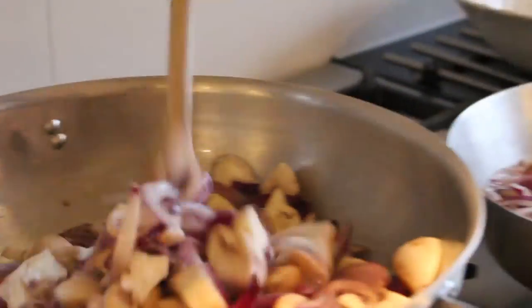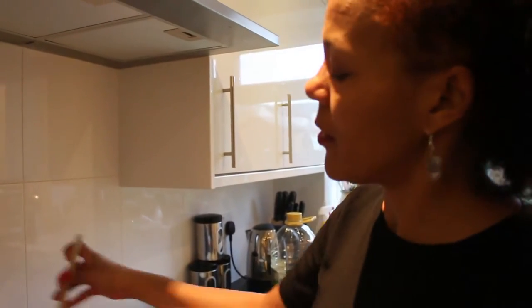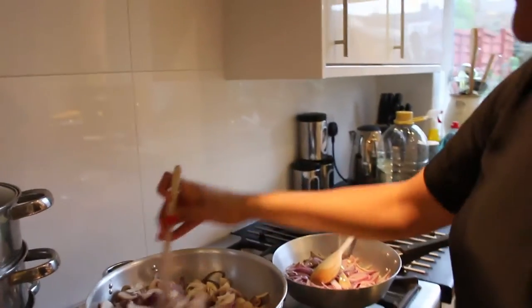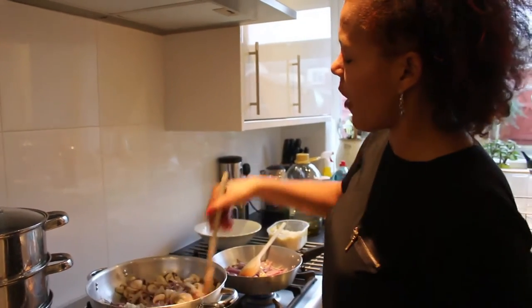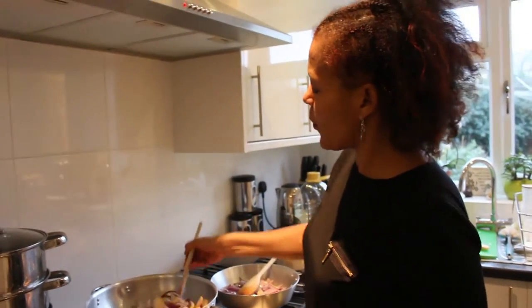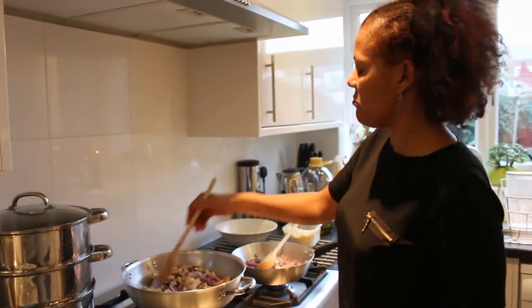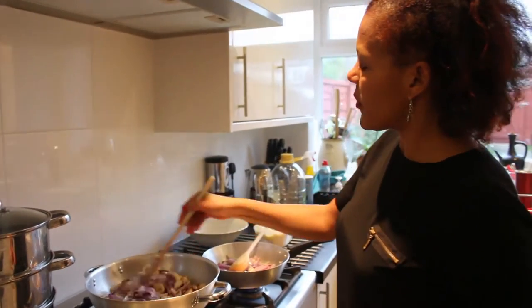Even just the onion and the oil smell so nice. Once cooked, you can have it with ciabatta, rice, couscous, or a wrap — just do whatever you fancy. If you have any leftovers, you can keep them in the fridge for up to three days, as long as you chill them properly.